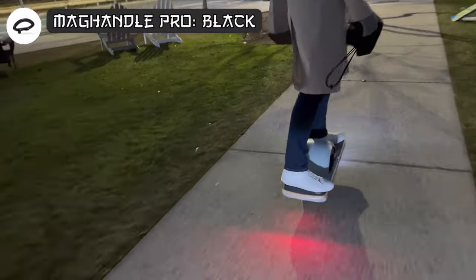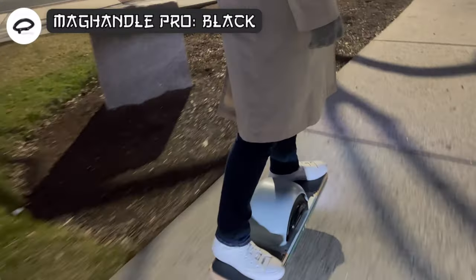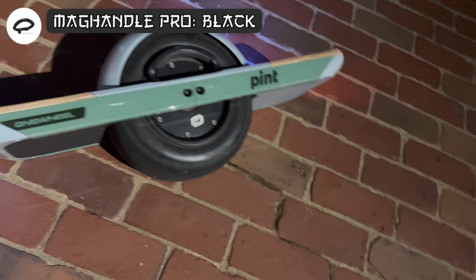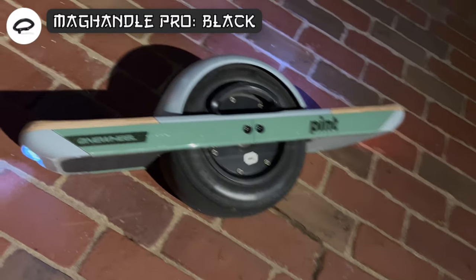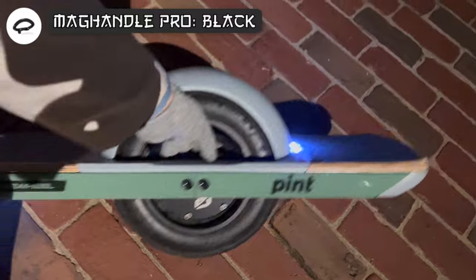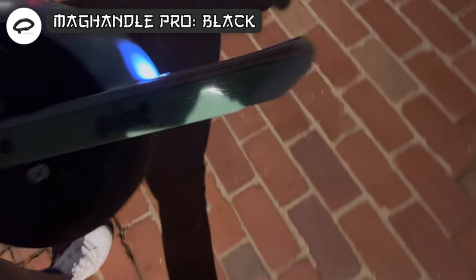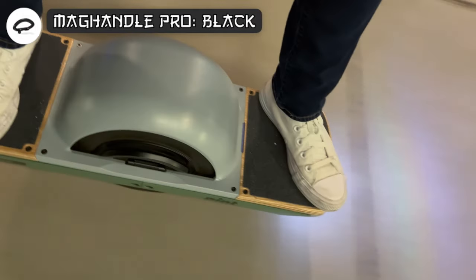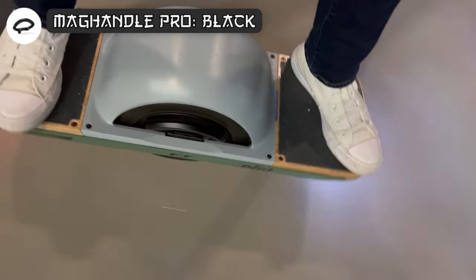The Mag Handle Pro was the accessory I felt I needed the most, since carrying around the weight of the board has produced calluses on my hands. This is the biggest functionality upgrade of the day, as it provides an improved handle to make carrying the board around a bit more comfortable. The Mag Handle Pro is constructed of aluminum with a rubberized grip for an extra comfortable and premium feel over the standard plastic handle.